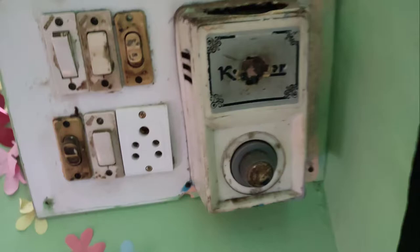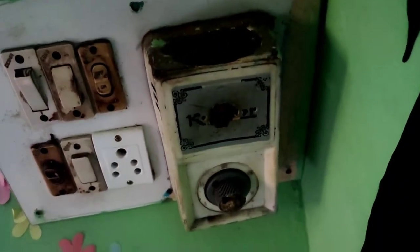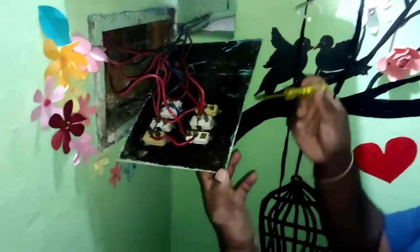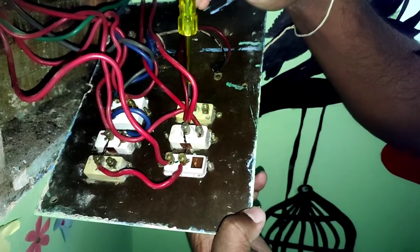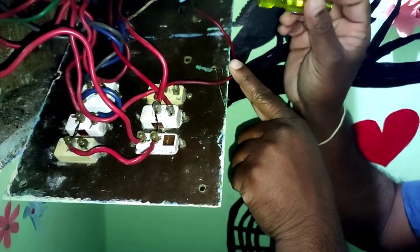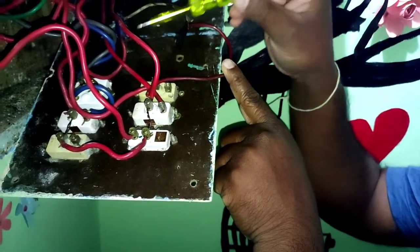This is a regulator. This is the focus. This is positive. This is the regulator. This is the regulator. This is the fan. This is the regulator.